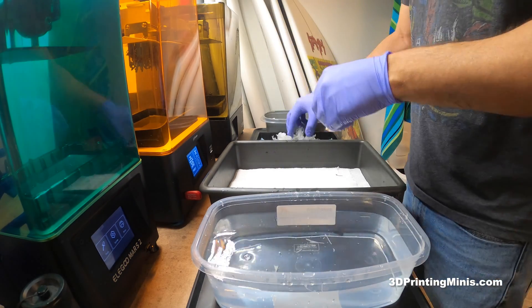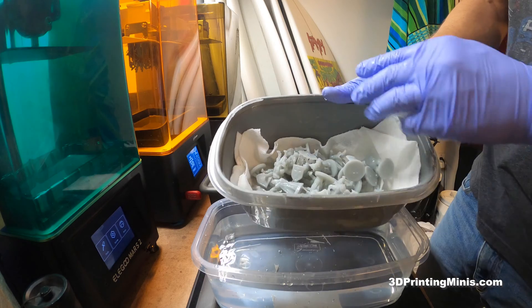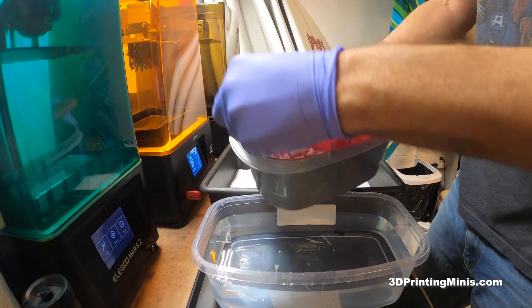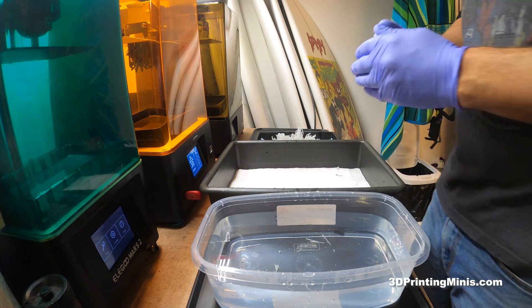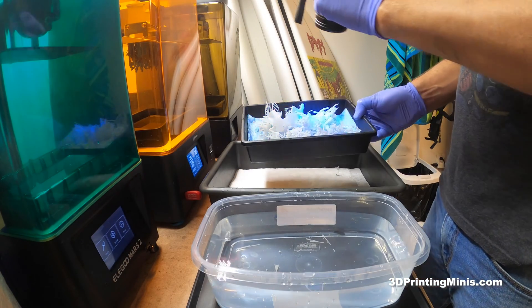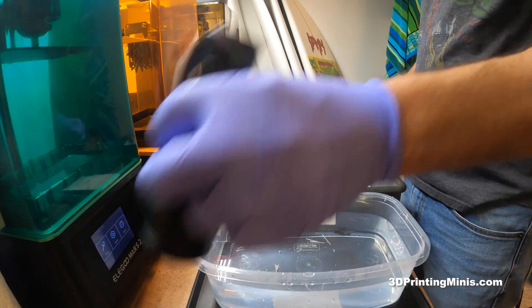At the end I'm going to take all these and use this UV flashlight. These guys are going to sit in here, I'll spread them out under the container, and then either let them dry 24 hours and cure them in a curing station of your choice — could be the sun — or I'm going to zap these with this UV flashlight, shake them around for about a minute off camera, and then zap my whole workstation and this water.